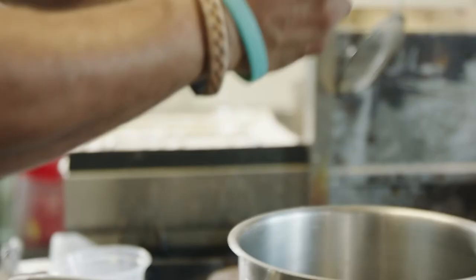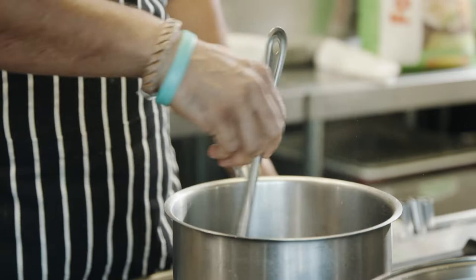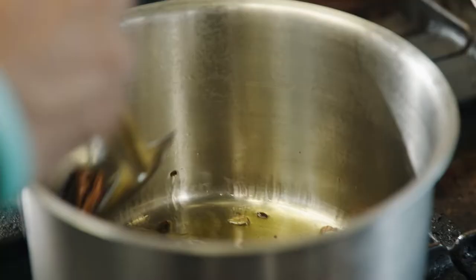On medium heat, add 2 tablespoons of ghee, pods of cardamom, 1 cinnamon stick — just hand crush it — half star anise, and a few cloves.